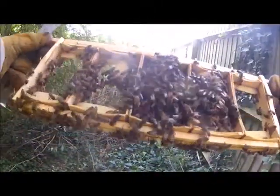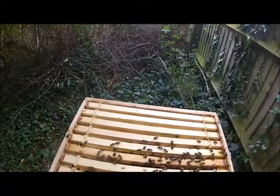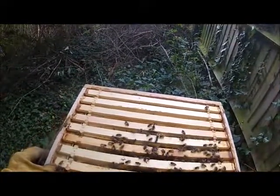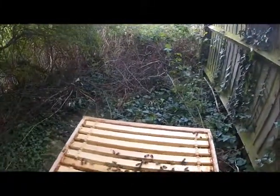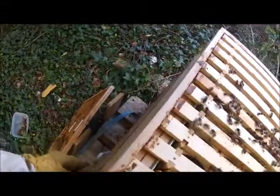There's just a little bit of wax here. That one's just empty. Just a little bit of wax here.